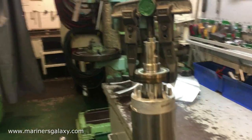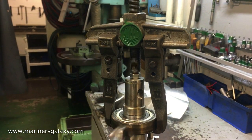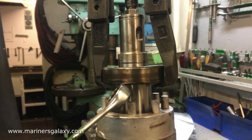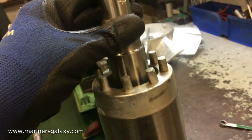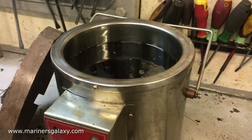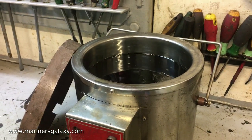This is the special tool we are using to press out the old bearings. It presses the bearing out and away from the shaft — that's how it comes off. Old bearings can sometimes be very difficult to remove. The shaft looks good after bearing removal with no wear and tear. We are using an oil heater to heat up the new bearings so that the metal expands, making it much easier to slide them down onto the shaft.